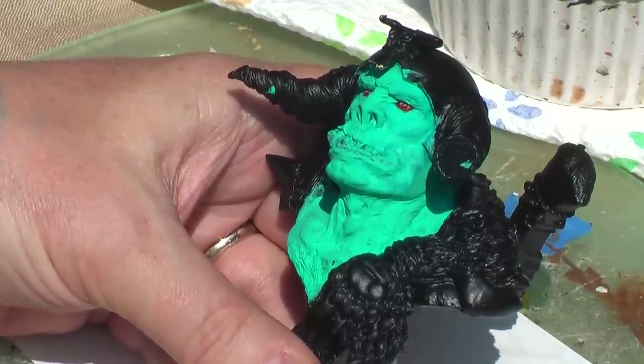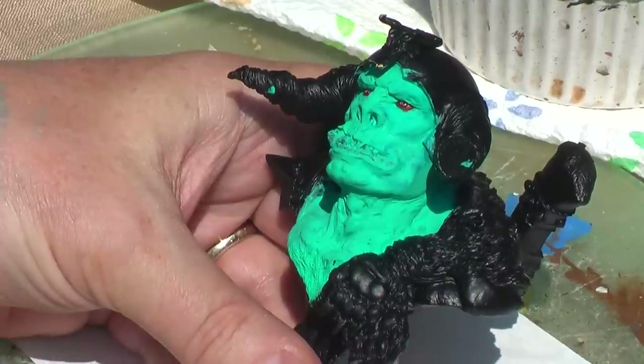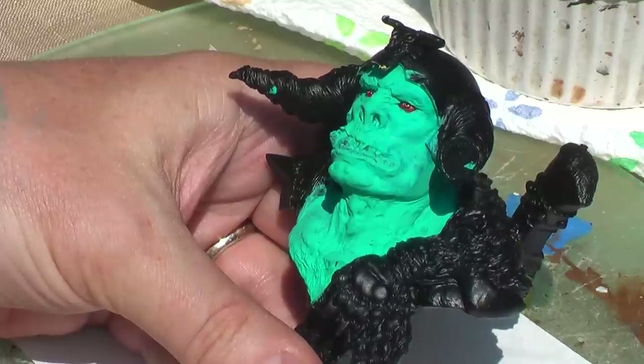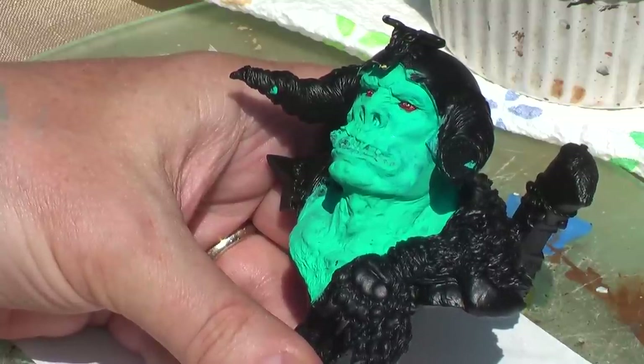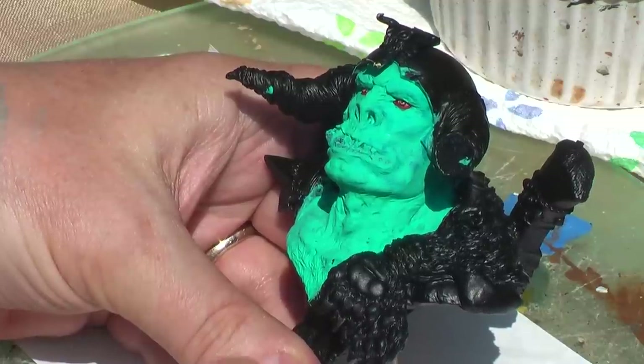I'm using Scale 75 paints for this, and I've been using a lot of these paints lately. I find them to be absolutely dead flat. They cover real well. The paint is very thick, very similar to Andrea, almost like a toothpaste consistency, which means you can really thin them down and you don't need much on your palette.